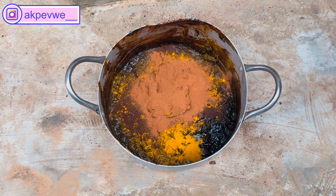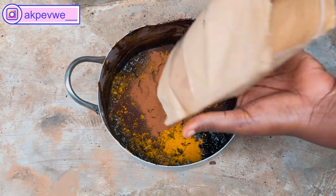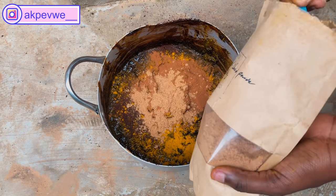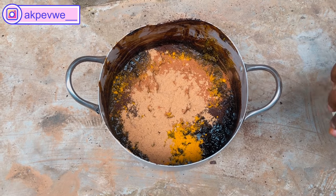The next powder we'll be adding is sandalwood powder — I love this powder so much. Sandalwood powder has anti-inflammatory properties, helps to soften the skin, is good for acne and blackheads, and is also great for oily skin. We're using two tablespoons of that.